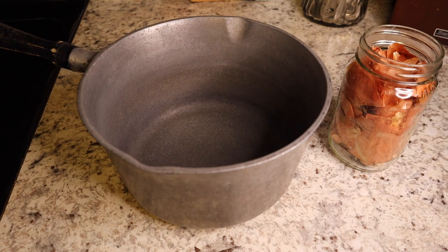I decided to dye some paper with onion skins. I've watched a few different videos on how to do this and I think I've got a good enough grasp. It's similar to tea dyeing and coffee dyeing, but here's what we're going to do.